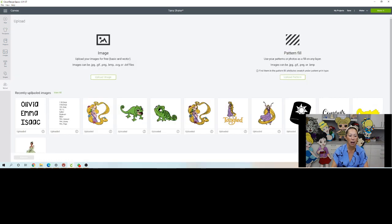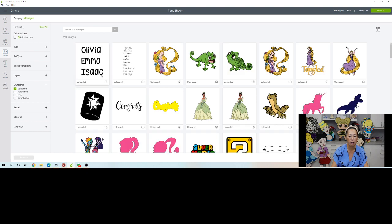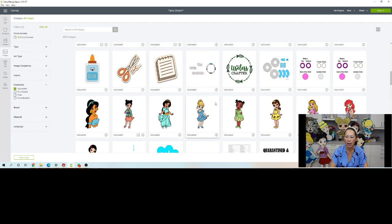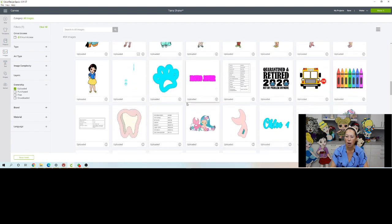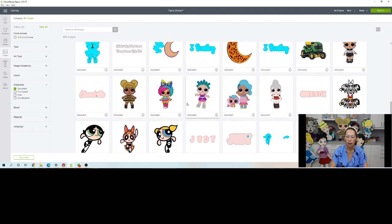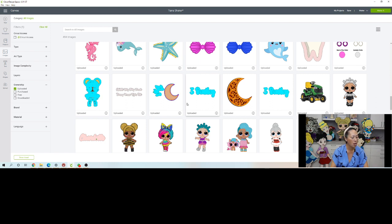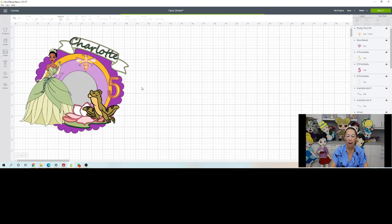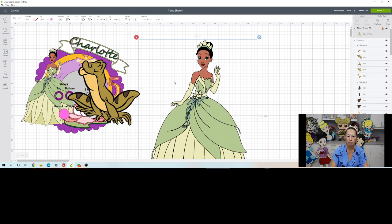The first thing is I'm going to go to Upload because I have all my stuff in here. I'm going to click View All. Here's Tiana — this is the print and cut. Here's the frog. And then I want my cake topper slider. We'll insert the images for now and then talk about how I did the name and other elements.